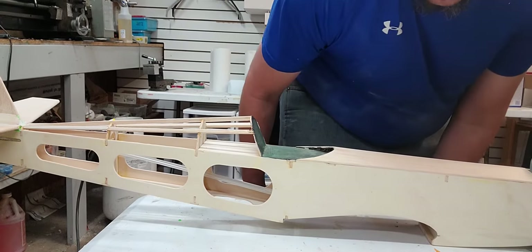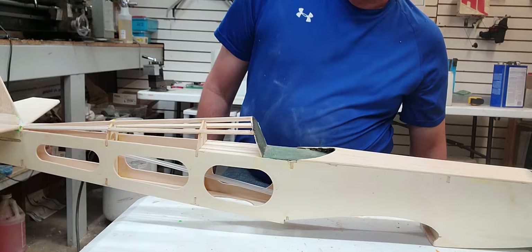Hello everybody, here we are back in the workshop, picking back up where we left off on the SIG 4 Star 40 SIG coverall videos.